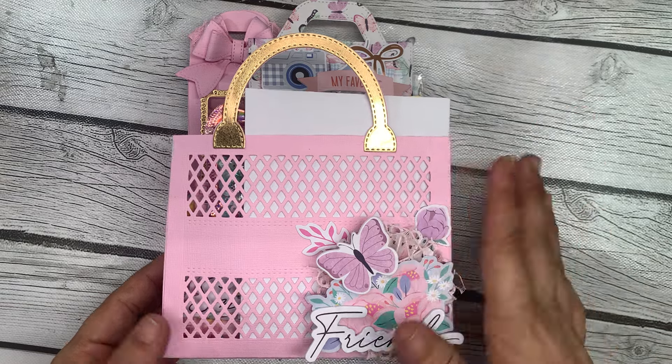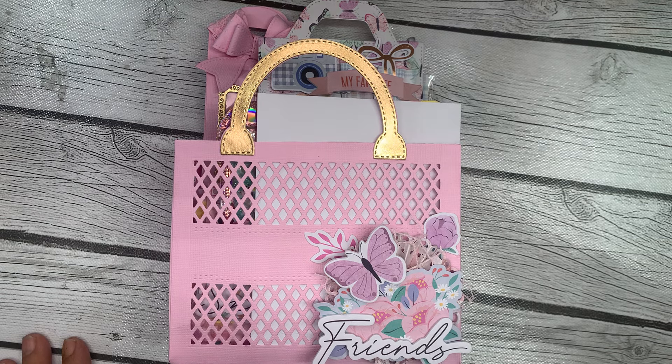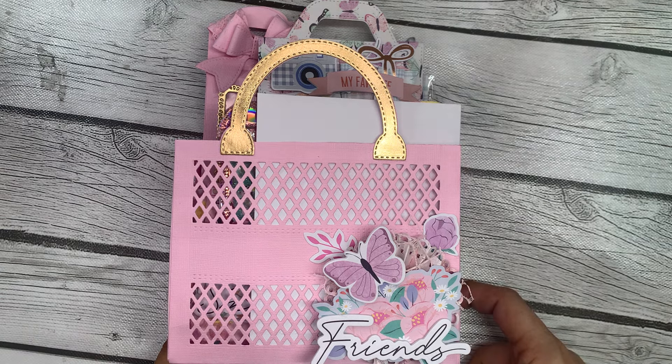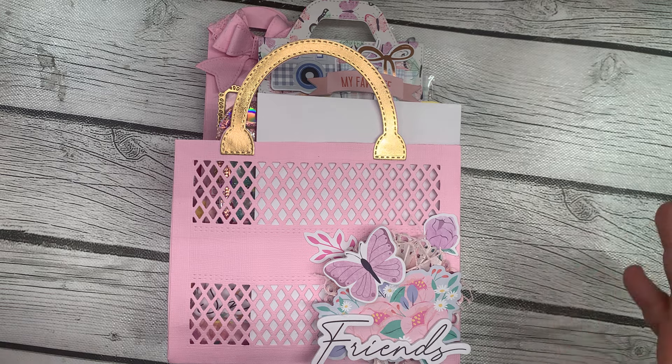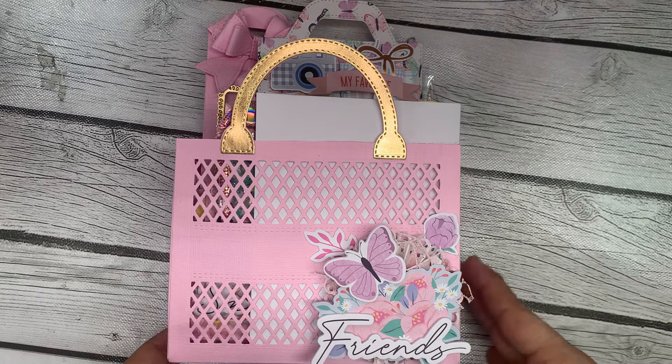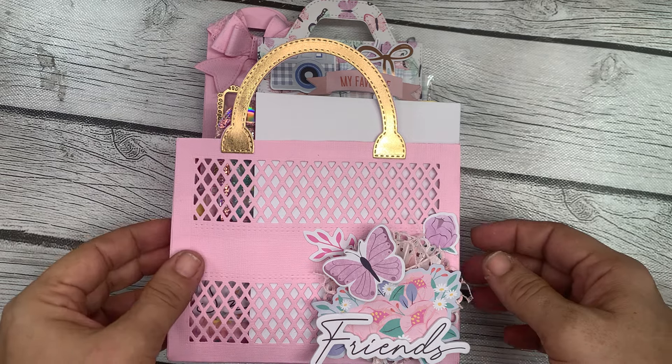This is a very late birthday mail that I'm sending to a friend, so I apologize to the person getting this late. I've been so busy with swaps and challenges and things of that nature that I just haven't had time to get it all done. Today I got it done and I would like to share it.